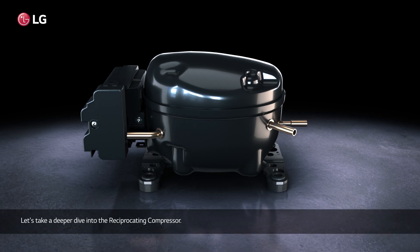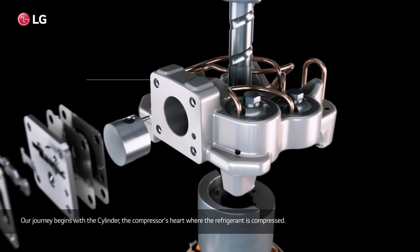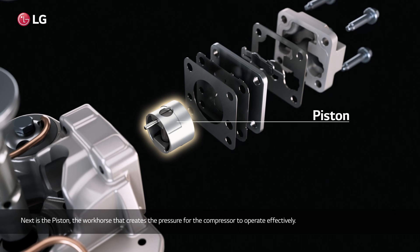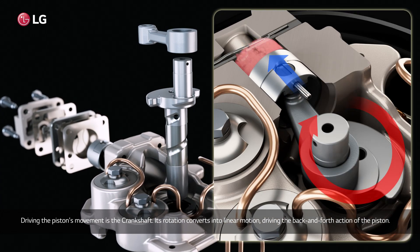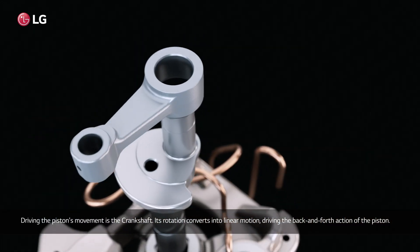Let's take a deeper dive into the reciprocating compressor. Our journey begins with the cylinder, the compressor's heart, where the refrigerant is compressed. Next is the piston, the workhorse that creates the pressure for the compressor to operate effectively. Driving the piston's movement is the crankshaft, whose rotation converts into linear motion, driving the back-and-forth action of the piston.